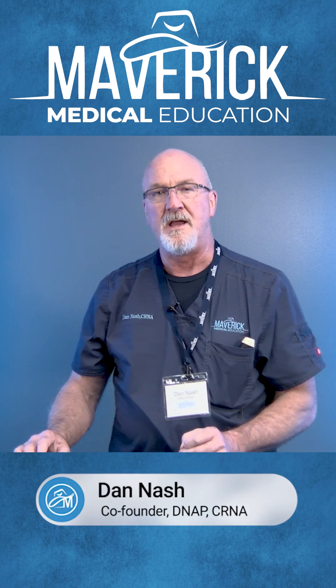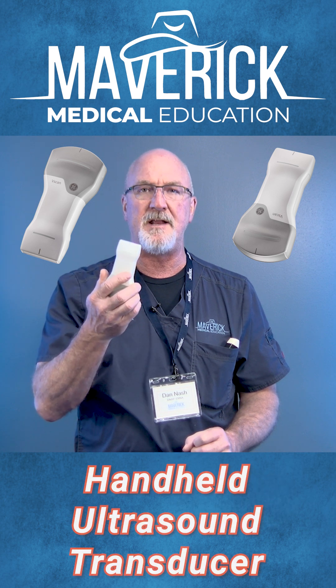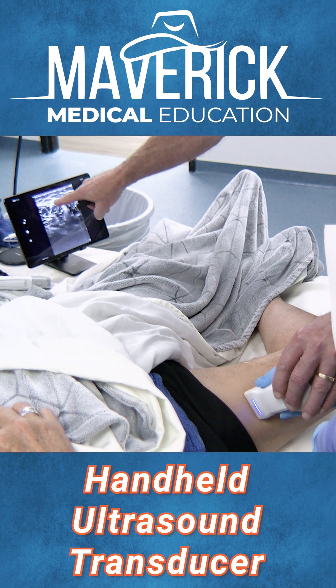Hey Mavericks, this is Dan Nash and I wanted to talk to you about the GE V-Scan. It is a handheld ultrasound transducer that has some really great functionality.